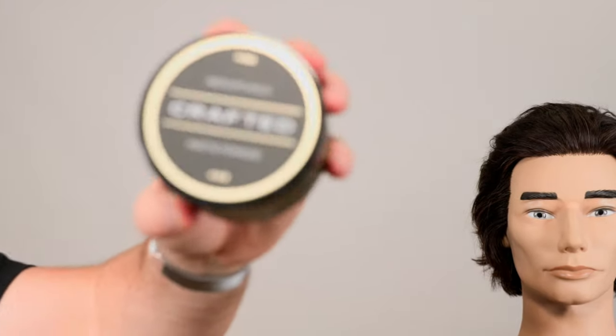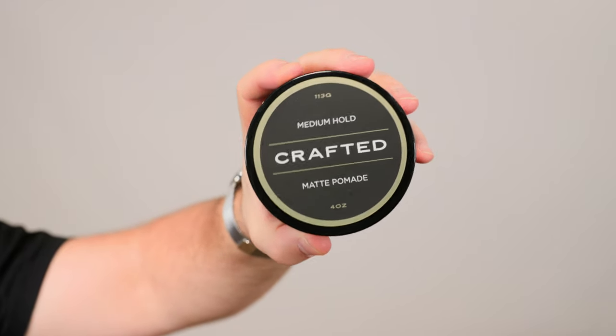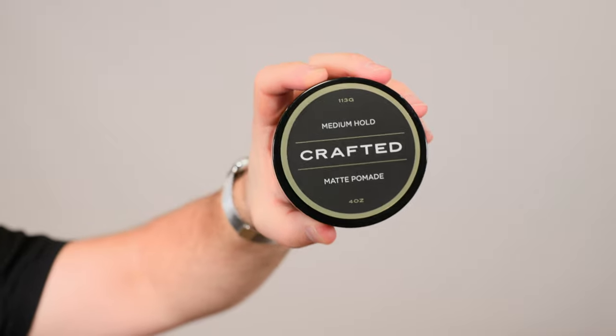This is a brand new product in my lineup. You may have used the Crafted products before. Crafted is a collaboration between Cody and I from Flagship, where as the stylist, the salon guy, the creator, I kind of talk with him and discuss what I'm looking for, what I want. We go back and forth, I try out the samples, we do the scents — I mean, we work very closely together. A lot of it is under my direction because I'm such a perfectionist, and we've come out with some really, really great products in the Crafted lineup.